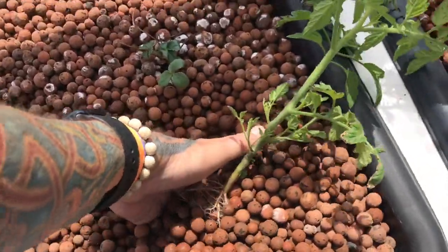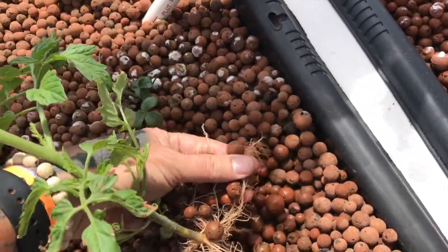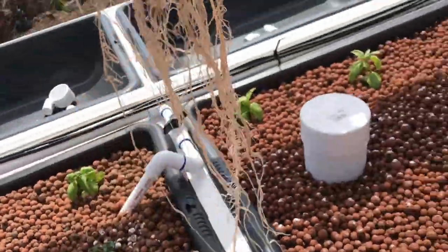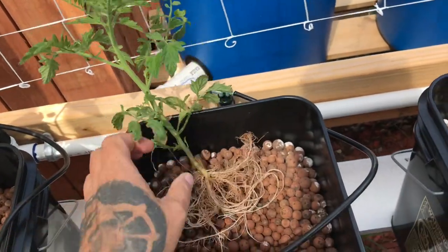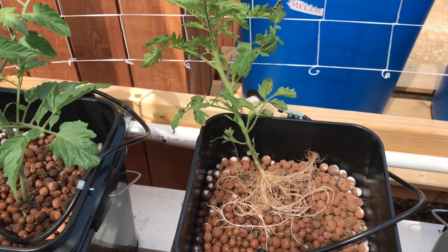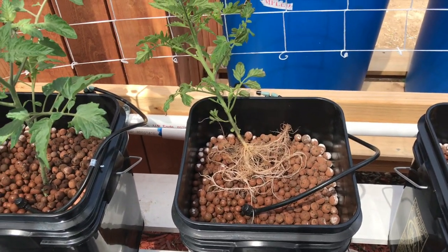I'm just going to dig this out and put it in a bucket to show you the roots that grew on this plant - it's all spread out, look at that. This hasn't been in there that long but yeah, that's pretty impressive root growth. I want to show you - that's about a week, two weeks most. It was a little baby seedling from a pack from Home Depot.